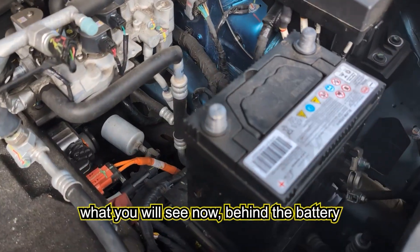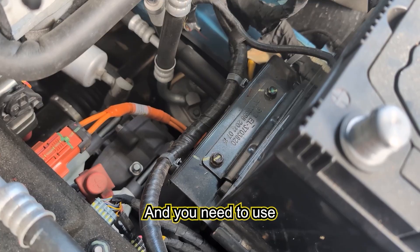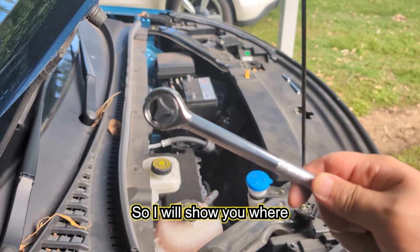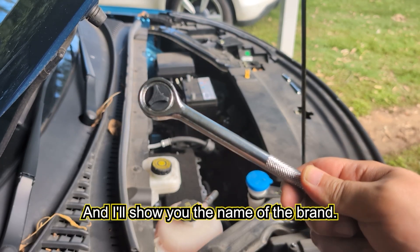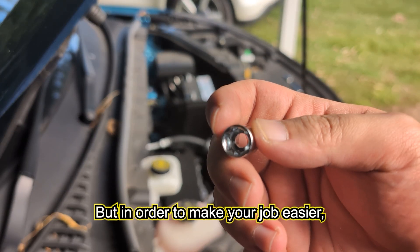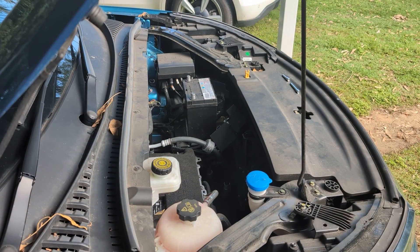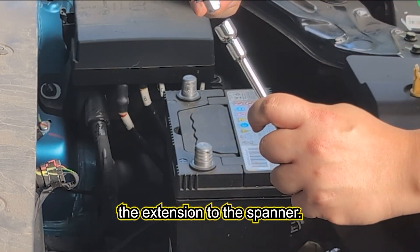Behind the battery are two screws you need to unscrew using a socket set. I'll show you where to buy this at Bunnings — it costs about ten dollars and comes with the 10 millimeter socket. To make your job easier, you also need to buy an extension which cost me another 20 dollars, so 30 dollars all up. Attach the 10 millimeter socket to the extension, then attach the extension to the spanner.